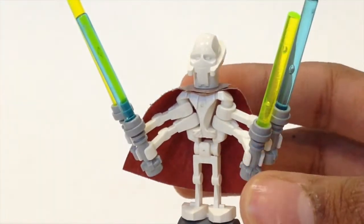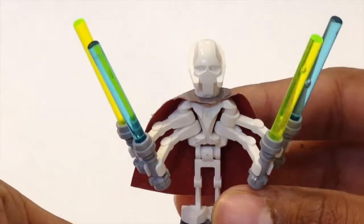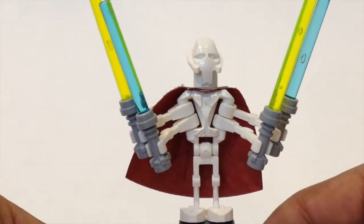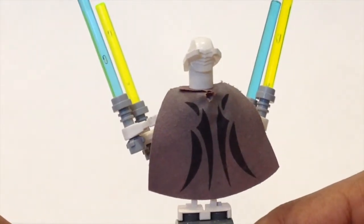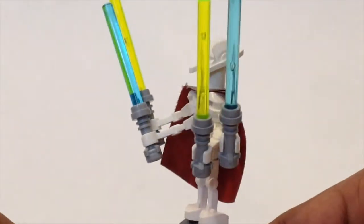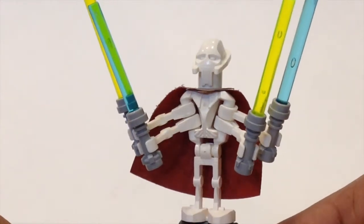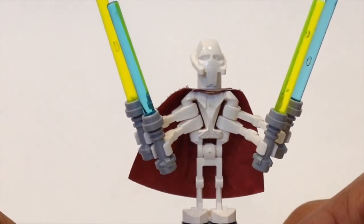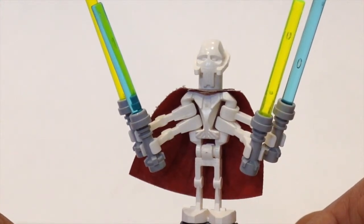The lightsabers can move back and forth, not up and down. One very interesting thing about this figure is the cape — it is red on one side and a lightish, purplish gray with markings on the other. This cape is exclusive to this minifig and has never been re-released, which is why this figure costs more money compared to the other versions.